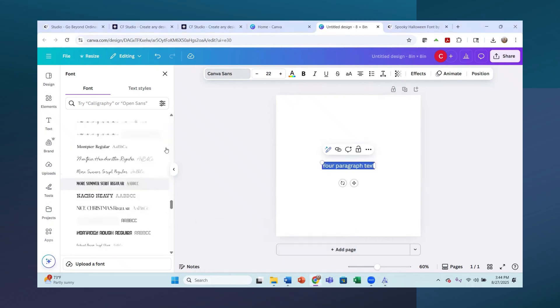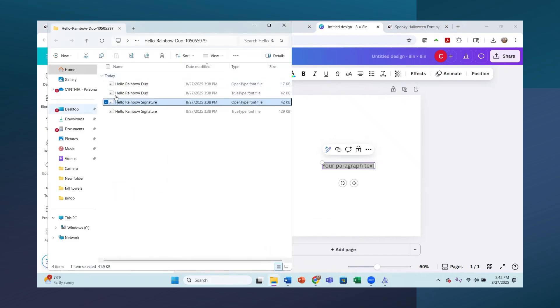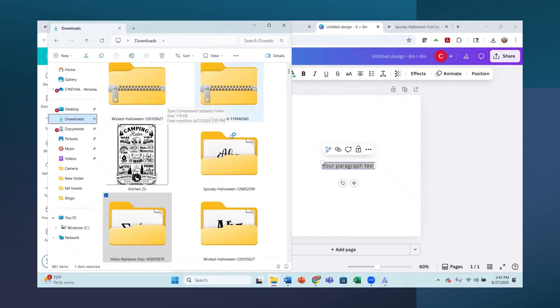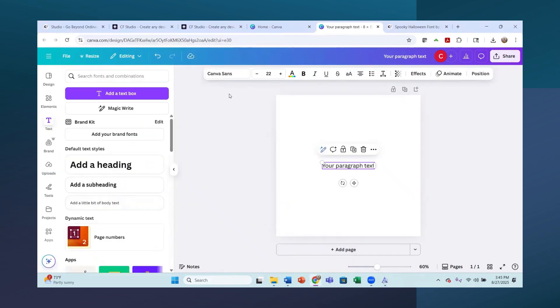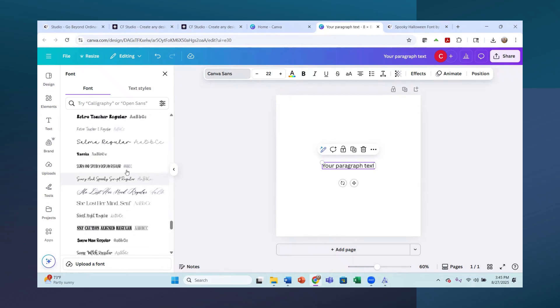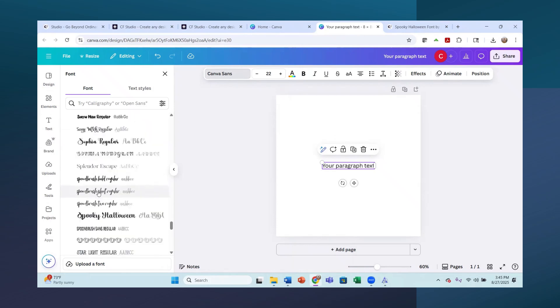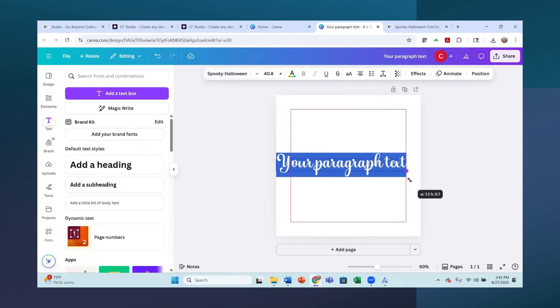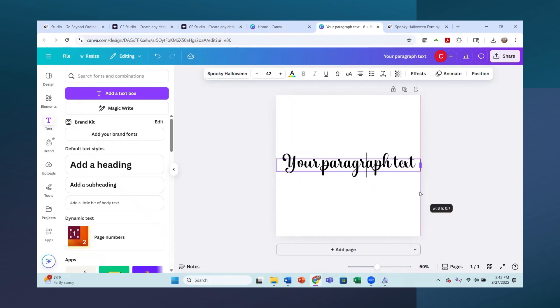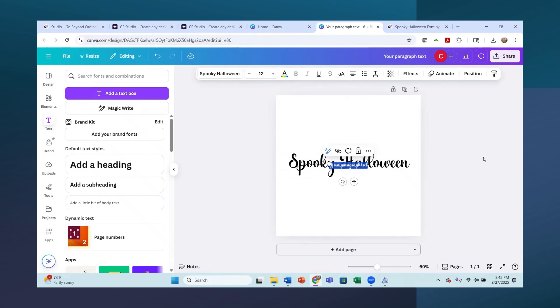I have a hard time remembering what I'm uploading - let me go find it in my downloads. It was Spooky Halloween, and scrolling through the font list - S, Spooky Display Regular - here it is, Spooky Halloween. How cute is that text! Now I'm going to rename the text box 'Spooky Halloween' and change the text in the box to 'Spooky Halloween' as well.